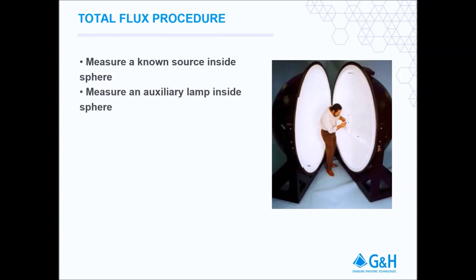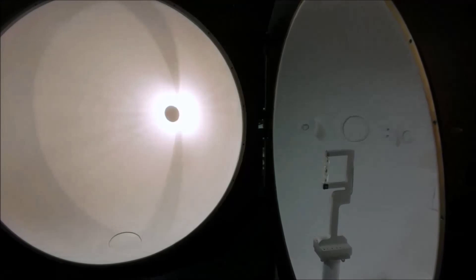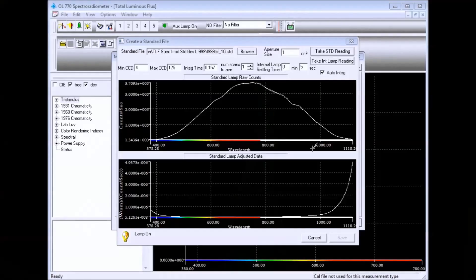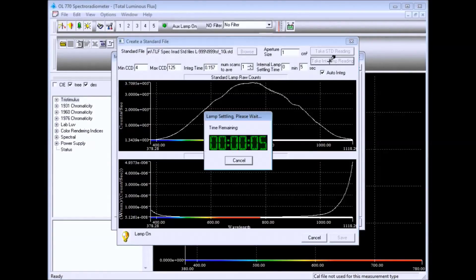Next, shut down the standard lamp, but do not remove it from the sphere. Apply power to the auxiliary lamp and allow it to stabilize. Measure the auxiliary lamp and save the file. This is essentially a transfer calibration, making the auxiliary lamp a temporary calibration lamp.